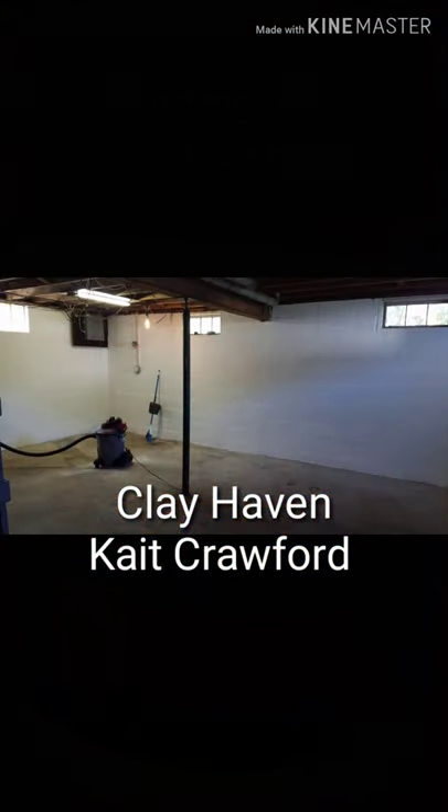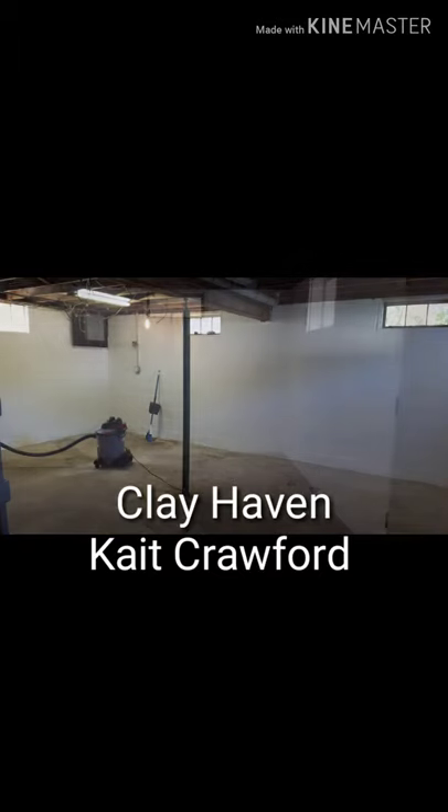Welcome back everybody, thanks for clicking. This is the transformation of my basement to my new pottery studio, Clay Haven.